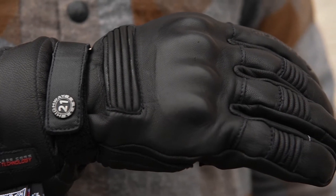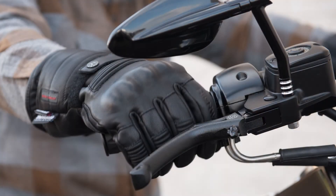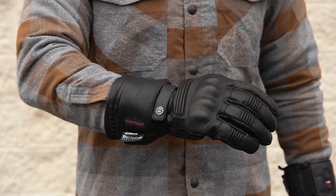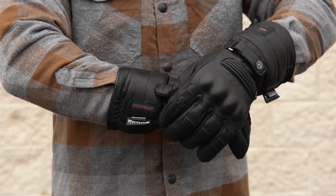For protection, you'll get reinforced armored knuckles on the back of the gloves. Expandable gussets in the fingers help with dexterity, though these are a thicker glove so movement is good but not great. You'll also find another gusset patch that's more style than function, just above a velcro strap to tighten your gloves once they're on.